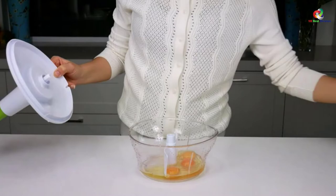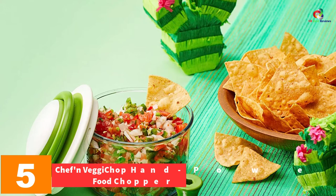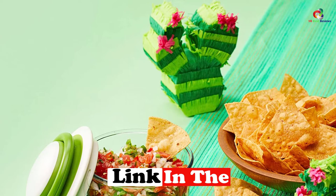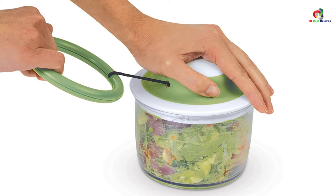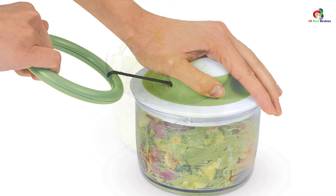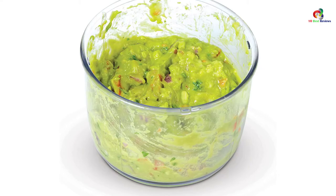At number 5, we have the Chef & Veggie Chop Hand-Powered Food Chopper. This is an ideal choice for individuals who wish to chop food at a go. This chopper has a manual operation, which means no electricity bills will be acquired, making it an ideal choice for individuals who are on a trip or family outings. It is very versatile and can be used in chopping onions, salsa, fruits, guacamole, veggies, pesto, and many more. You simply place your food items on it and pull the cord on the lid. The chopper has been made of top-notch materials for quality performance and durability.